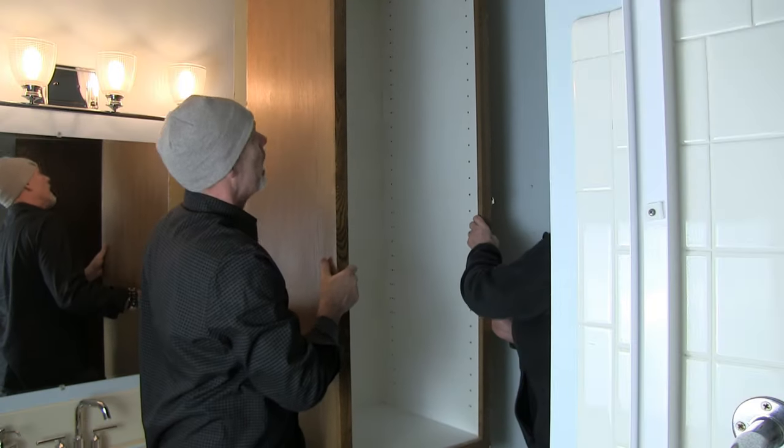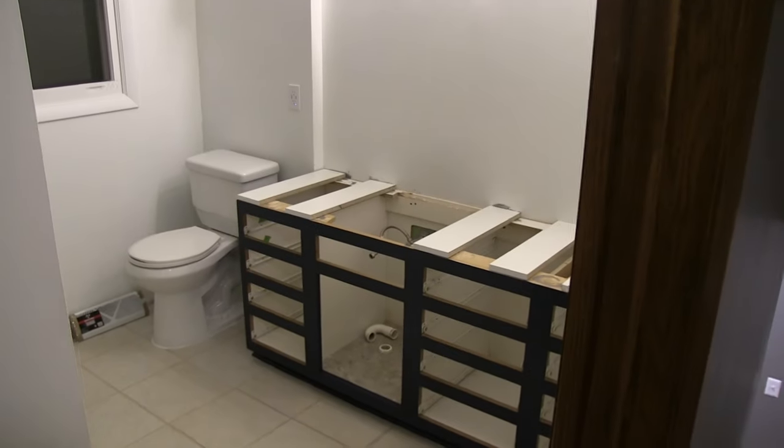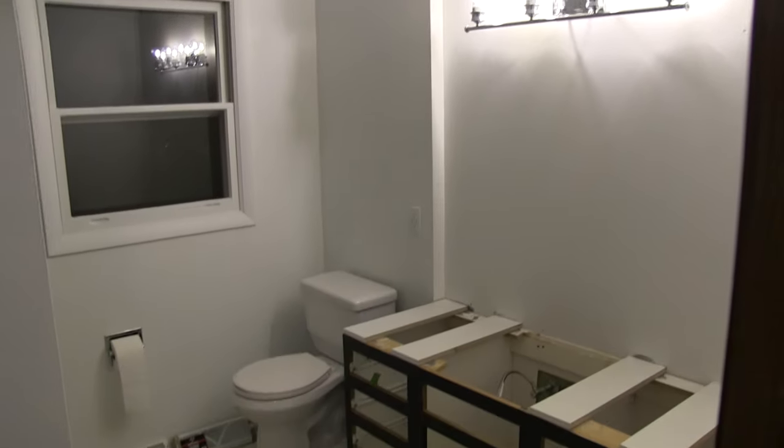And then if we want to put some shelves here — like maybe two or three shelves for towels. Because we removed the cabinet from here and it's just so much more open and spacious when you come in. It gives a really big bathroom feel now that it's white and kind of emptied out.